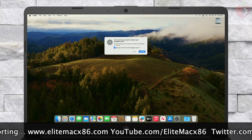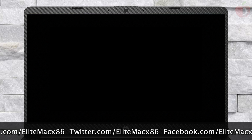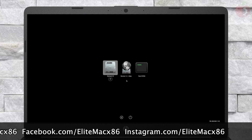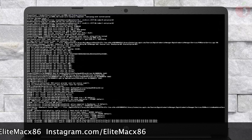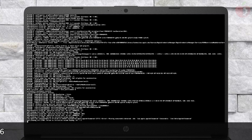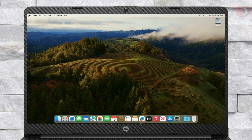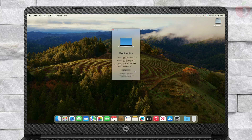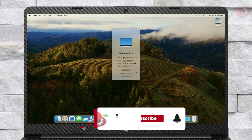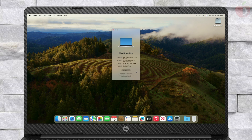Now restart your laptop and boot to macOS Sonoma without using USB. Finally, everything is done, and as you can see, macOS Sonoma is running. Hope it was useful — consider liking the video, subscribing to the channel, and if you have any questions, just comment down below or create a thread on our forum. Make sure to check out the forum for in-depth guides. Thanks for watching, and have a great day ahead.